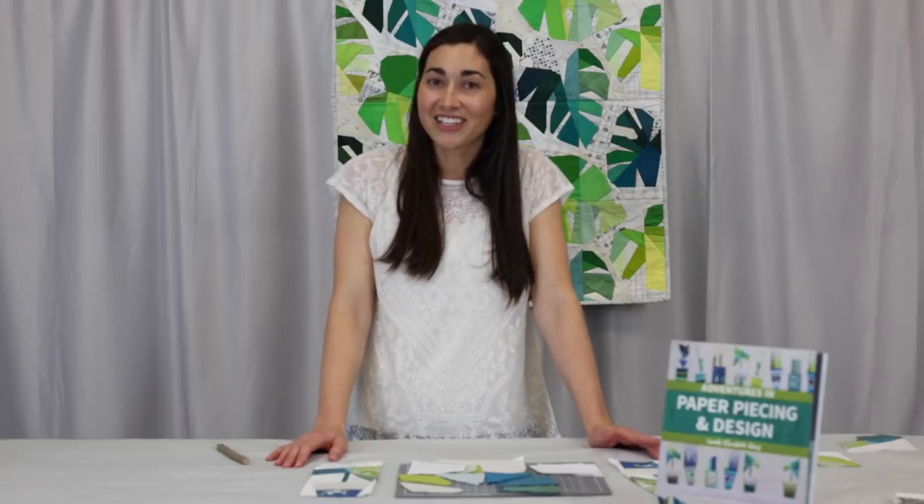Thank you so much for watching. I'm Sarah Sharp. You can find me on Instagram at NoHatsQuilts or at NoHatsInTheHouse.com. I hope you check out my book, Adventures in Paper Piecing and Design.